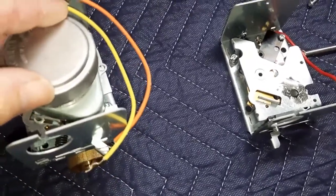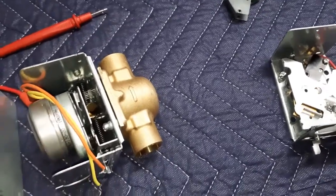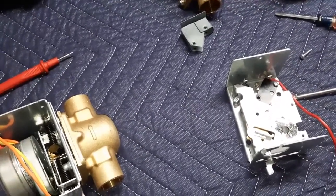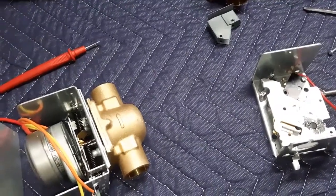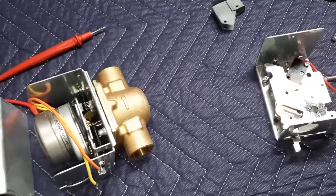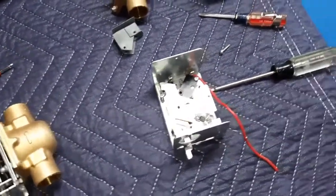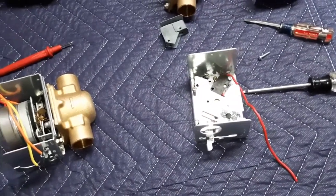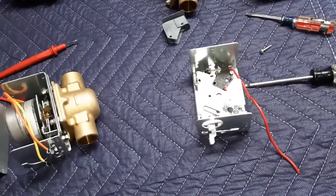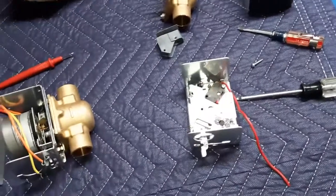I took the micro switch off — you can see it's gone — but this is a brand new motor. I bought these back in 2004 because my motor had burned out on zone 2. I bought two, thinking I'd need another one. It's now 2021, 22 years later, and all the motors are still working. What happened recently — November of this year — is that two micro switches burned out, one in zone 2 and one in zone 5, which happens to be this game room.